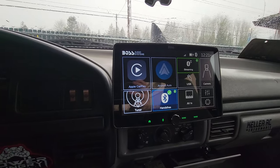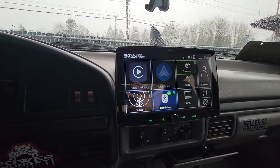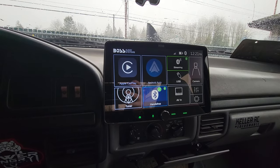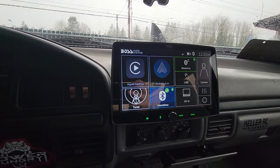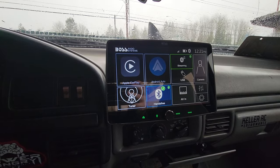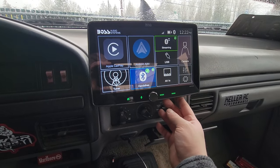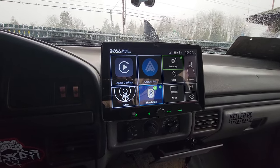Another thing: right when I got it, the first day I was using it, the sound just quit working. I was trying to sync up to Bluetooth, tried to use the tuner, Android Auto — everything was syncing properly and showing that I was playing music, just no sound was coming out. The first 30 minutes after install everything was working great. I knew it wasn't a wiring issue. I contacted Boss and they said try resetting it. There's a reset button — handy information if you own one of these. You got to use a pen or something small, but you can reset it. I reset it, had to redo all my settings, but it worked.